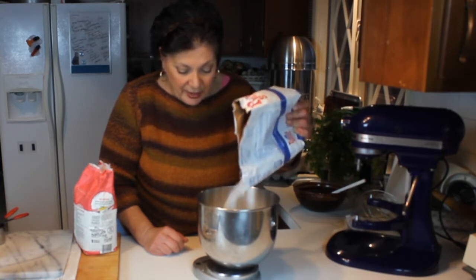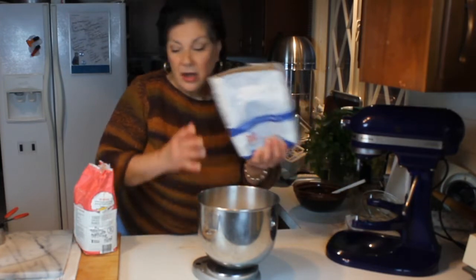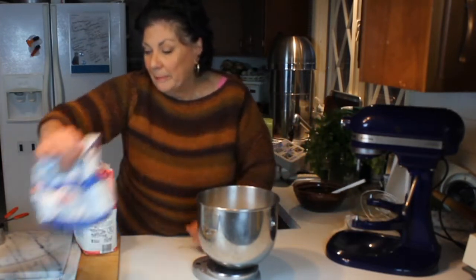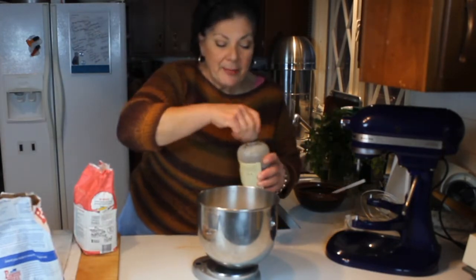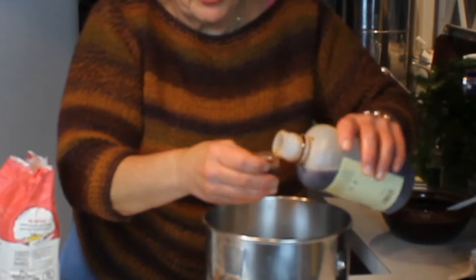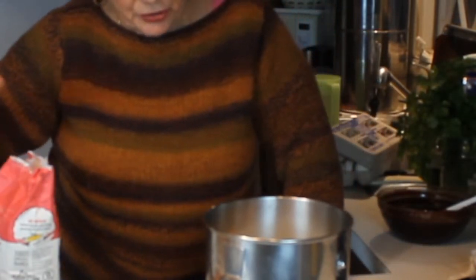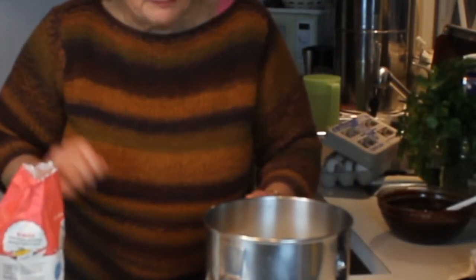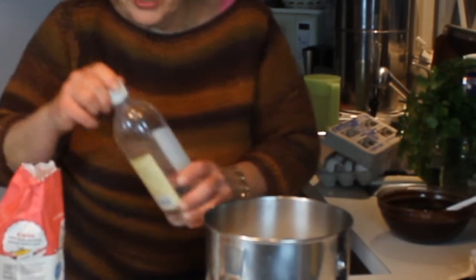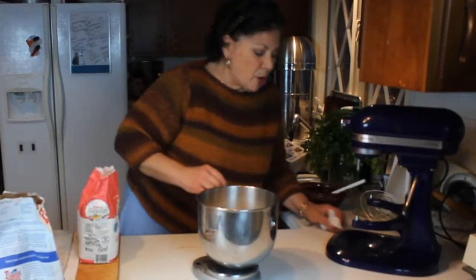This is going to get some vanilla extract and some almond extract, then we'll mix it up. It's about a tablespoon of vanilla per batch, so for a double batch I need a couple tablespoons. A tablespoon is a half ounce of liquid measure, so you can measure it that way as well. As for almond extract, it's a half a teaspoon — just a little tiny dash.